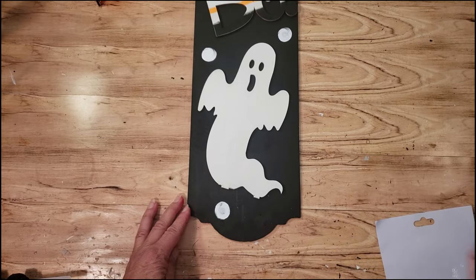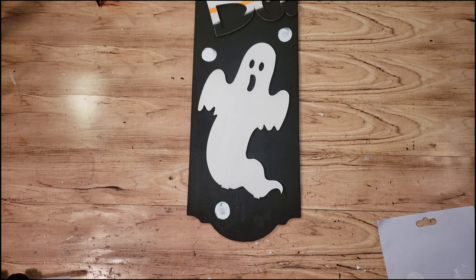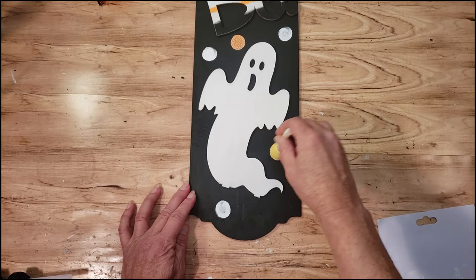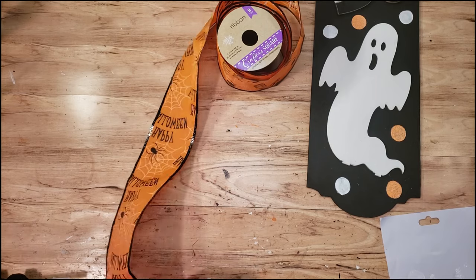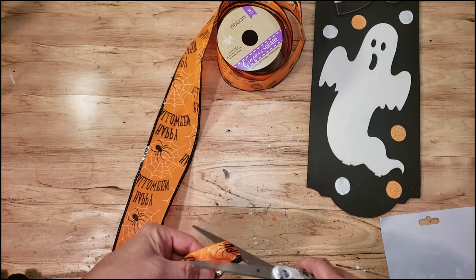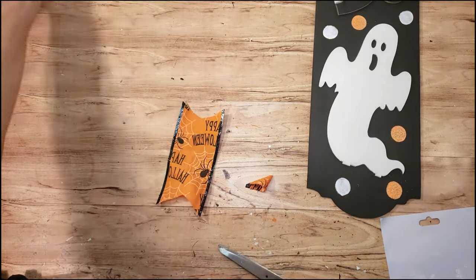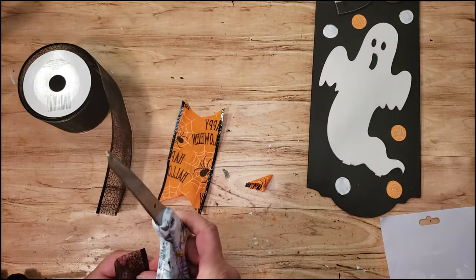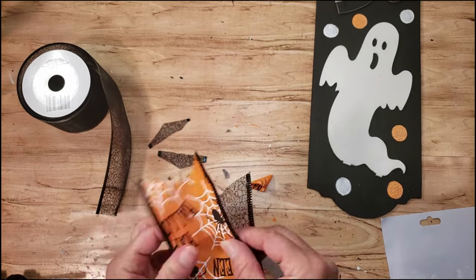Now I want to add some dots. I'm grabbing some white paint and a little sponge from Dollar Tree, just creating some dots with white and orange paint. I want to add a little bone, so I'm grabbing some Dollar Tree Halloween ribbon, cutting two little pieces, tying them together, and placing them at the top of the sign. This was such a cute little project, very easy to make — cute for Halloween. It gives you an idea of what you can do with these Dollar Tree wood signs.